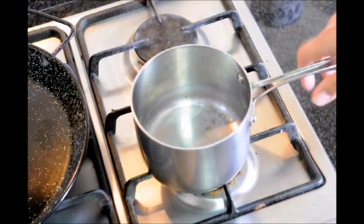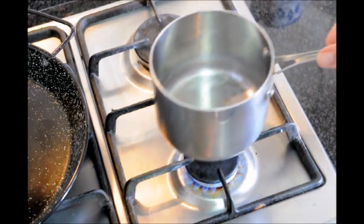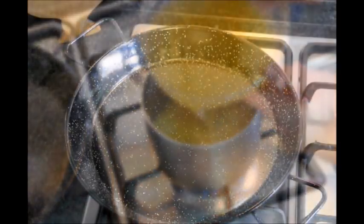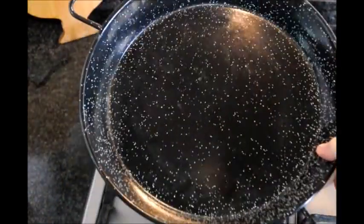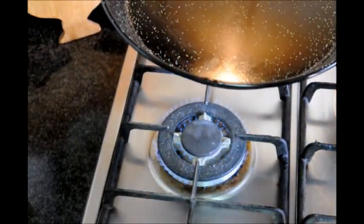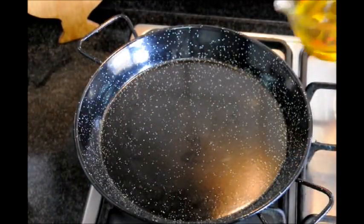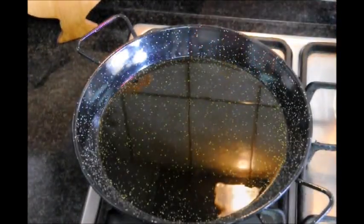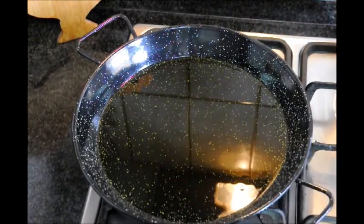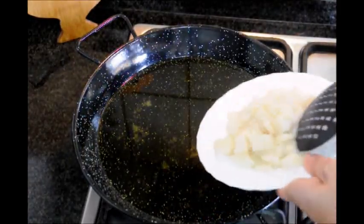Next we're going to grab a small saucepan, turn the fire to about medium-high heat, and add our three cups of fish broth. Then grab a paella pan — if you don't have one, any frying pan will do. Turn the fire to medium-high heat and add our half cup of extra virgin Spanish olive oil. After about a minute, once the oil is hot, add a little pinch of salt on top of the oil and add our squid cut into small squares.